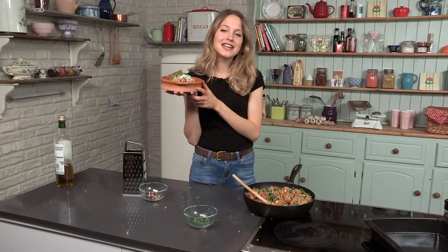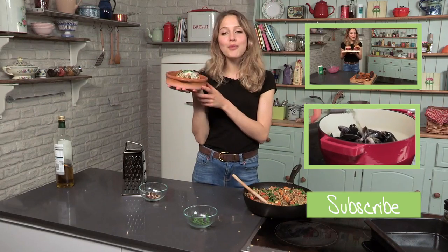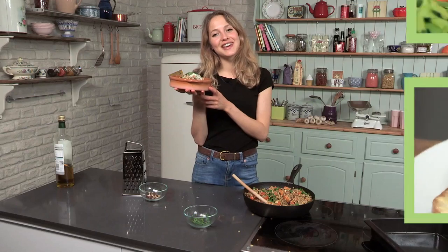So there you have it — my delicious pearl barley risotto with roasted butternut squash. I hope you enjoyed the recipes in my series. Thanks for tuning in.